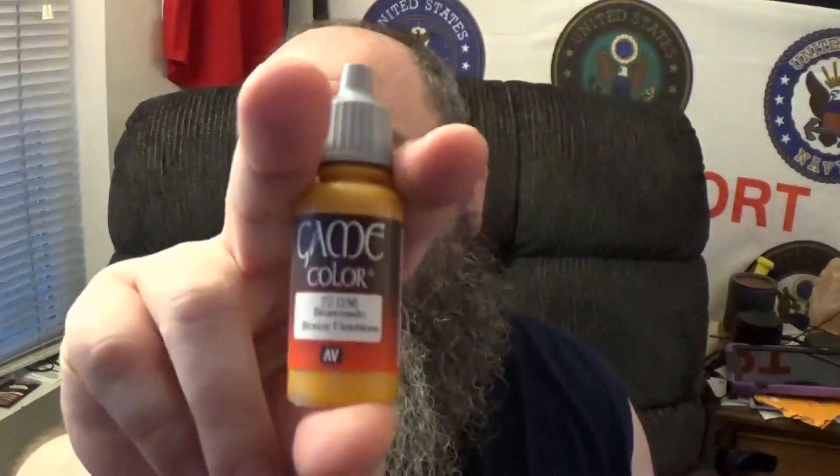Let's get the adulting out of the way. I am currently filming this on November 16th, 2022. Currently on Amazon for 16 paints it's $28.50. Oh dear God, that is a deal — that is an ultimate, ultimate deal, especially if you're old school like me and love some of these older colors.